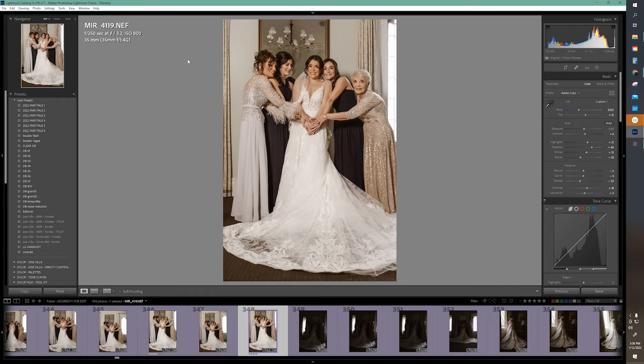Hi, I'm Miranda Seuss, wedding photographer at Moments Photography, based in New York and New Jersey. I'm here to share some really awesome things about Lightroom — I'm using the 2022 version of Lightroom Classic. Let's get started.